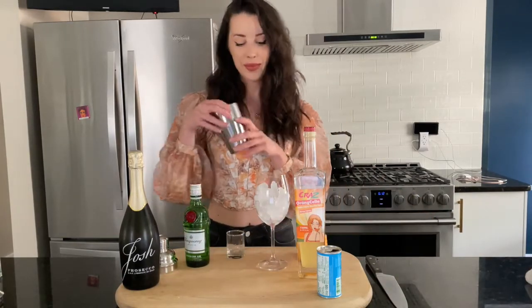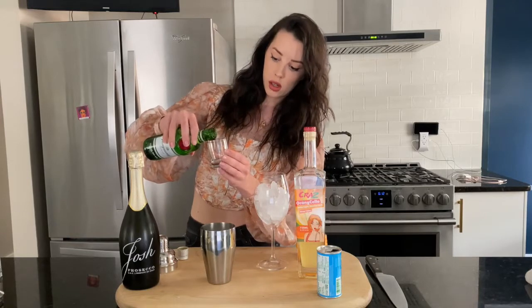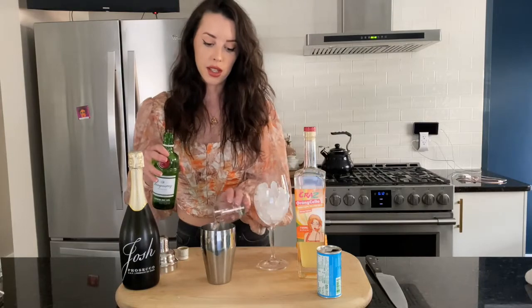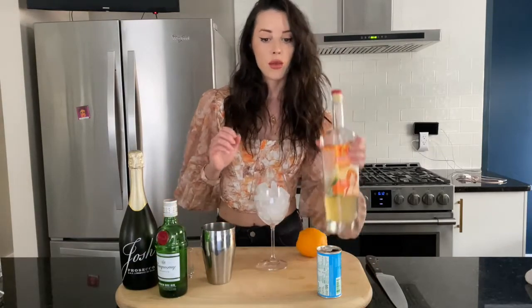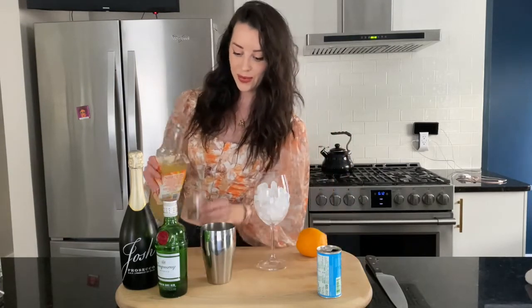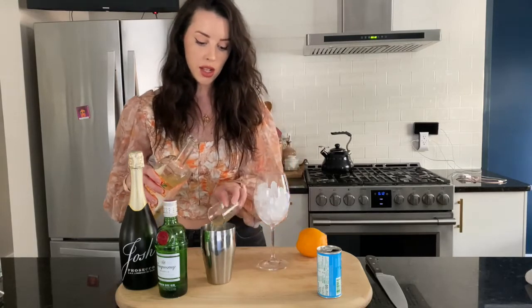We'll fill it full of ice. Then we're going to do 1.5 ounces of gin. This is so nice and light and summery — it's delicious. Then we're going to do 1.5 ounces of orange cello. This is like my new favorite thing. And add that to our shaker.